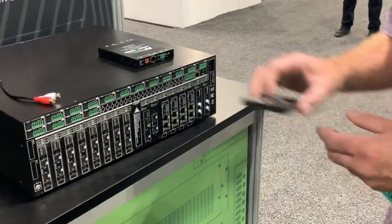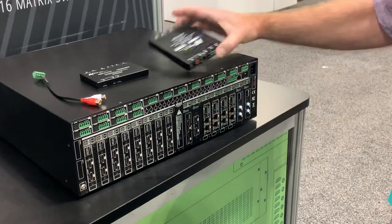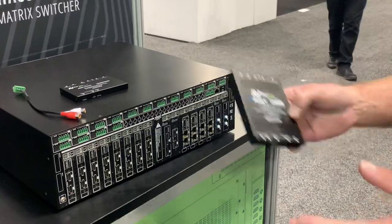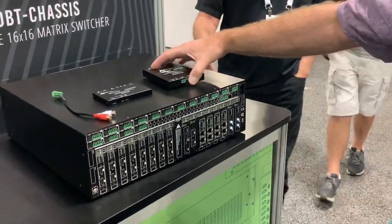This is 18 gig uncompressed. These ones here will do full 18 gig using the invisible compression technology, which will make your 18 gig signal appear at the room ends with no damage to the video.